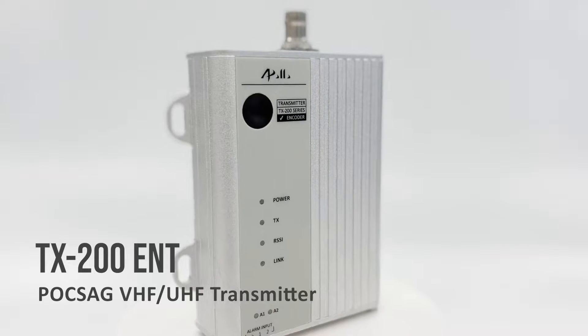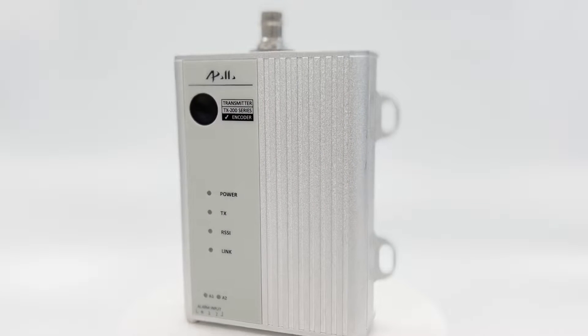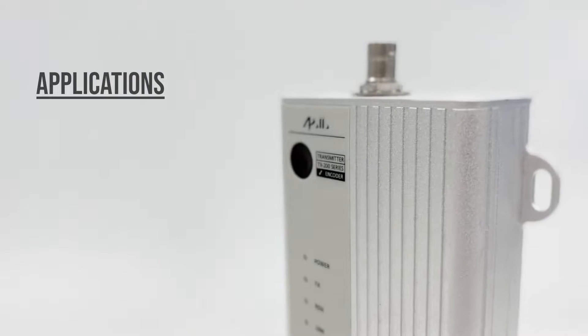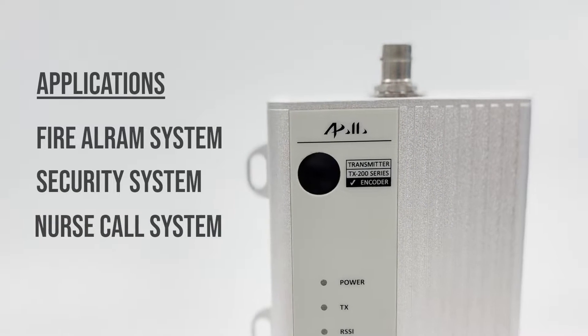TX200 ENT is a powerful post-sec transmitter for in-house patient solution. It can be used in many applications like fire alarm system, security system, or nurse call system.